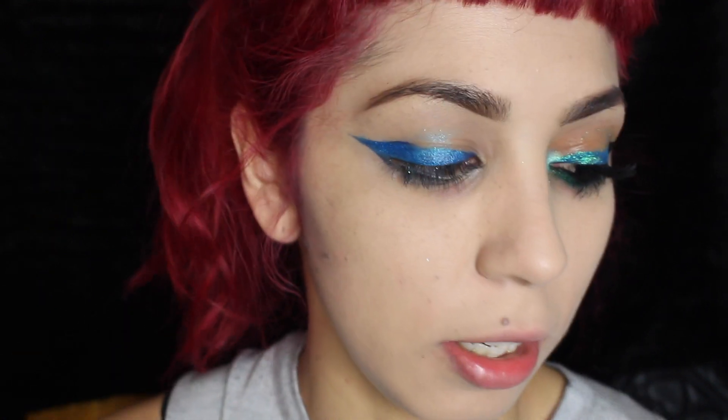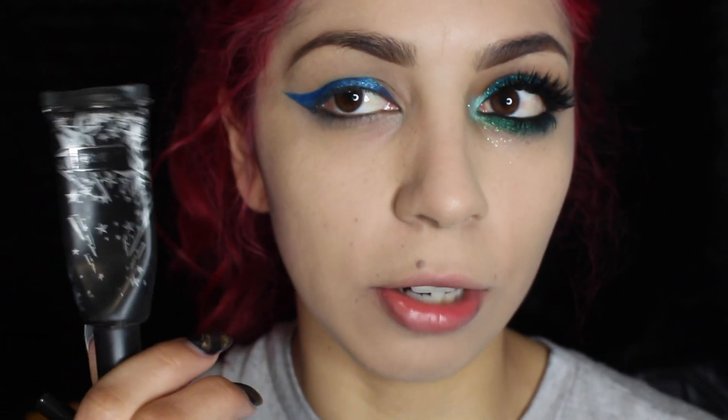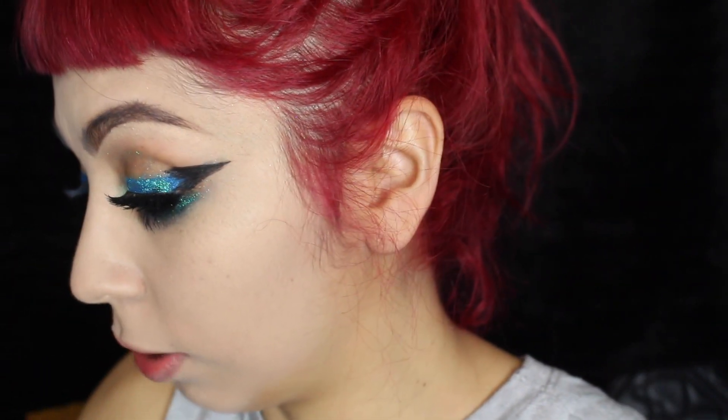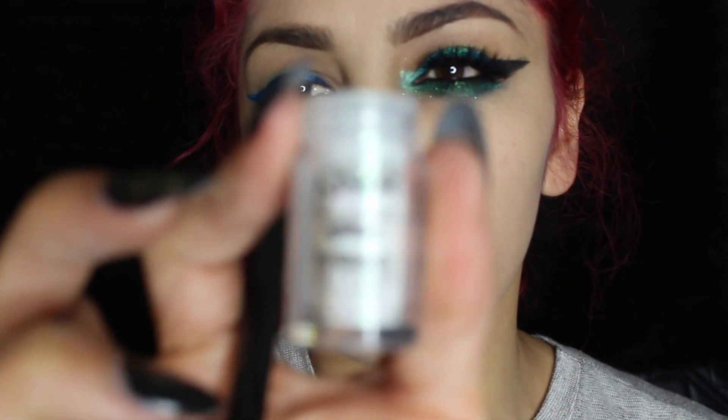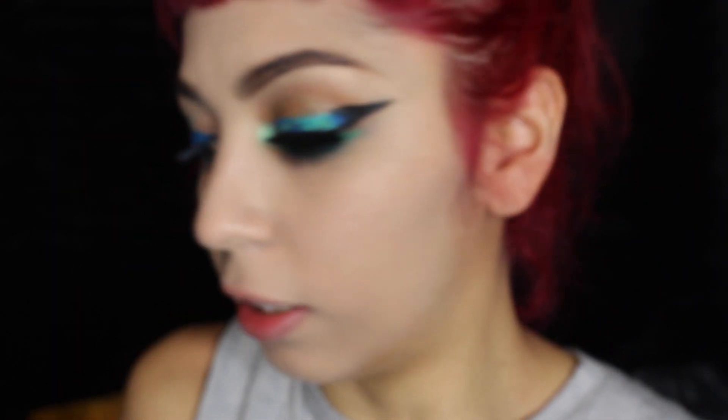I fully forgot this step, but I realized it after I put on the eyeliner. In the original photos I put the Kat Von D high voltage eye shadow primer on first, and that definitely makes the eyeshadows and eyeliner appear much more vibrant — so if you're doing this, apply a primer. Now I'm going to take this NYX glitter — I think it's in the color crystal, it just says 07 on the bottom — and use that same brush to apply it on top of the glitter adhesive.